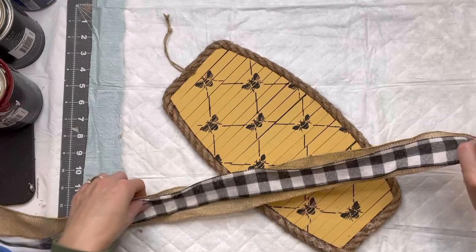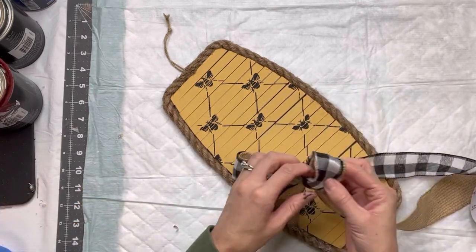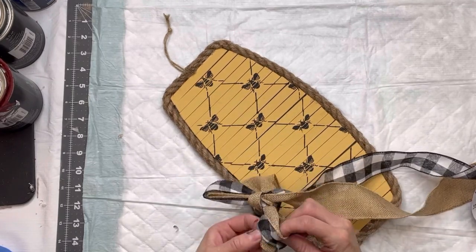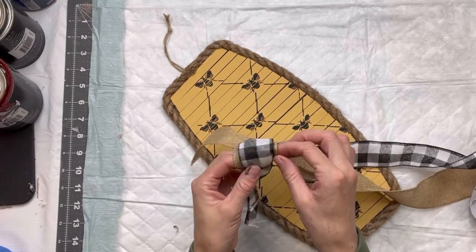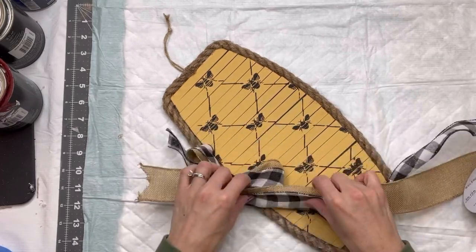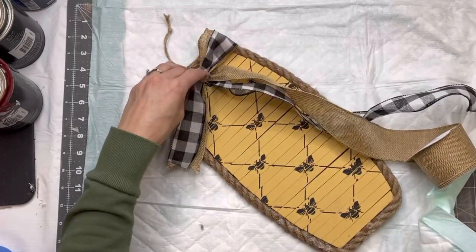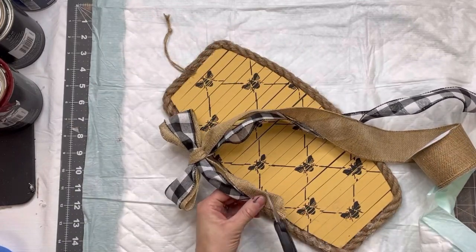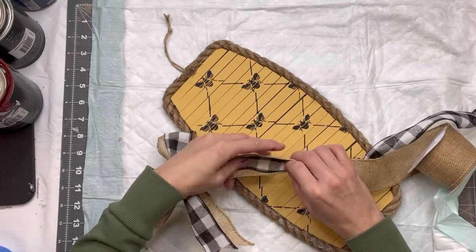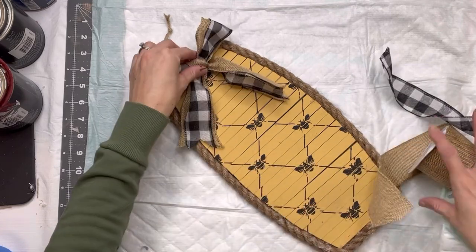Next, I have a burlap ribbon and a buffalo check, and I'm just going to make a very simple bow. I just layered the two different ribbons on top of each other — this is a wired ribbon, so it makes it easier to work with and kind of fluff things up. Then I will cut the ends of the tails on my bow; you can use pinking shears, which always gives it a nice finish as well.